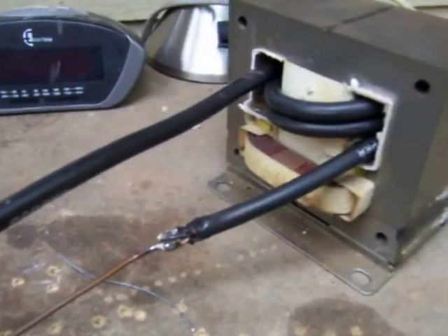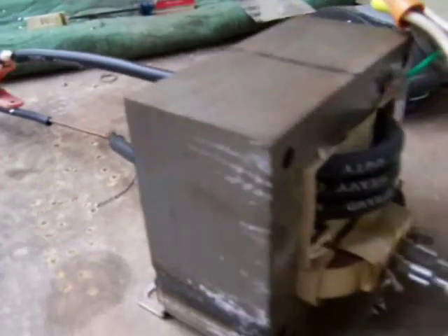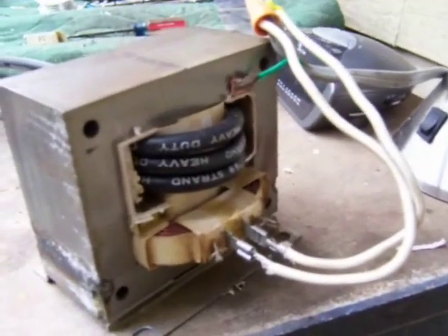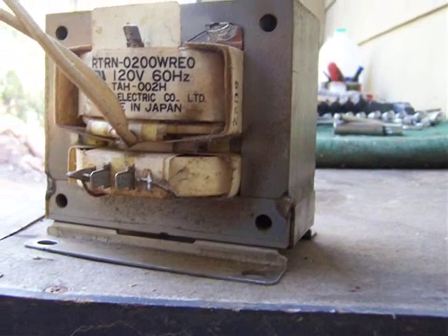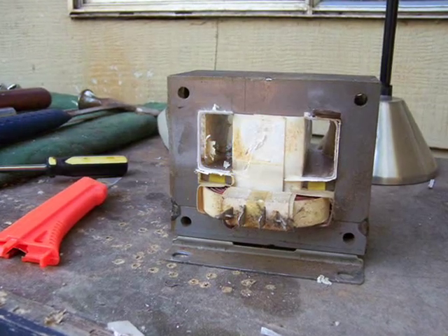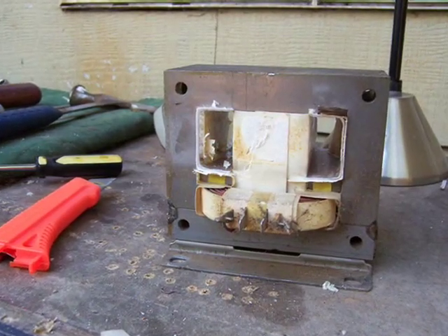Here's a small example of it. This is a transformer out of an old microwave. The back of it also together. Here's the back of it before I remove the secondary power source. And with the secondary completely removed now.